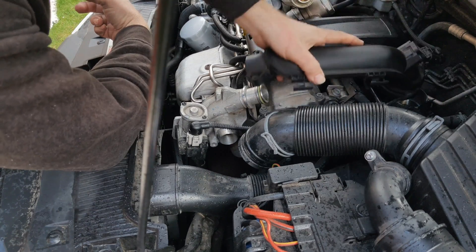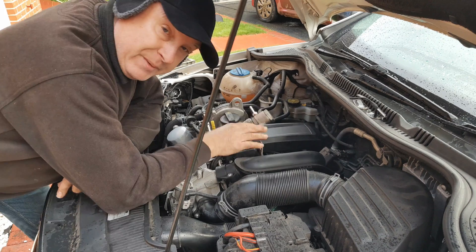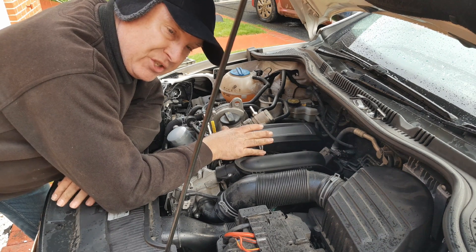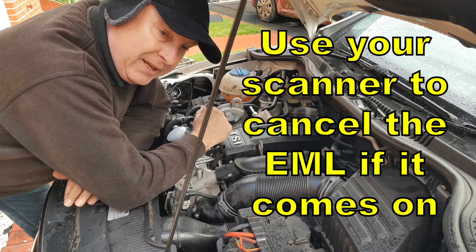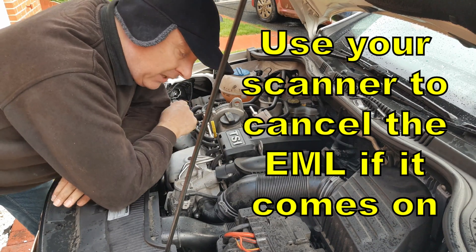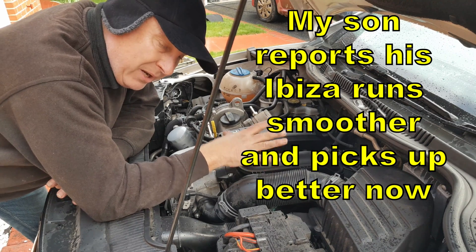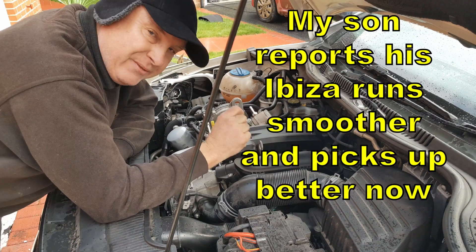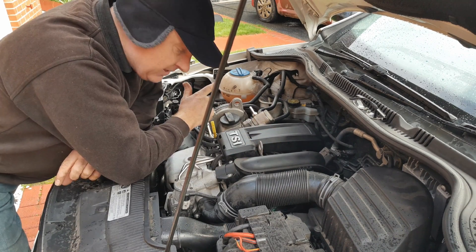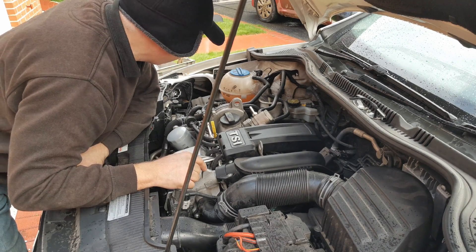Simply put the intake pipes back together, start your engine up, and give it a bit of a rev just to clear its throat and make sure there's no residual cleaner in the way. It should run a little smoother at idle, pick up a little better, and you might get slightly better fuel economy. The Saab certainly appreciates having a clean throttle body and turbocharger.